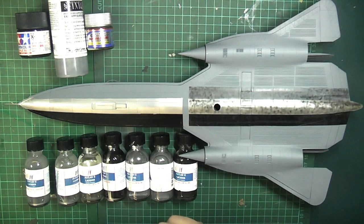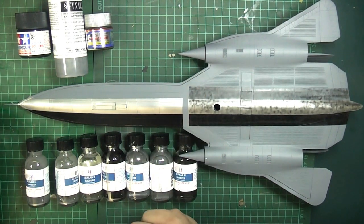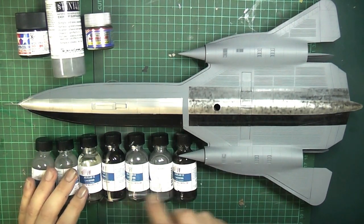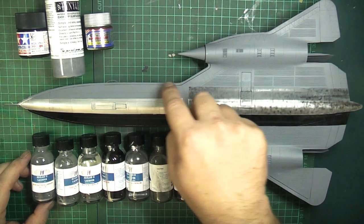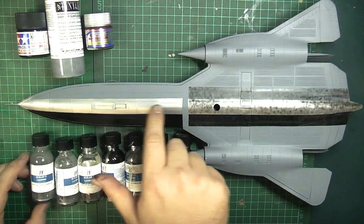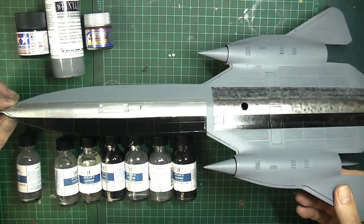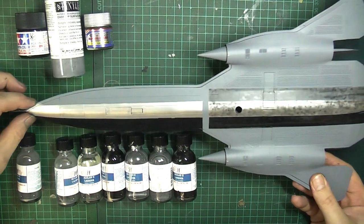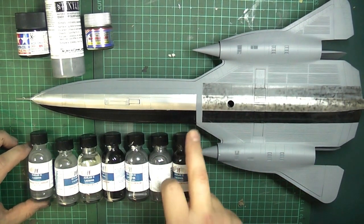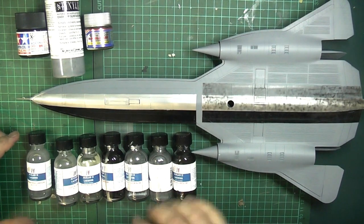I'm going to do three experiments. The first part, which is the nose here, uses some primer and then straight to seven different types of Alclad aluminiums. The primers are grey Stynylrez, chrome for a highly reflective silver finish, and the last one is black — that's Tamiya X1, a gloss black. The normal rule of thumb with applying Alclads is you have to do them over a gloss black surface, because that gives you the reflective part of the metal.